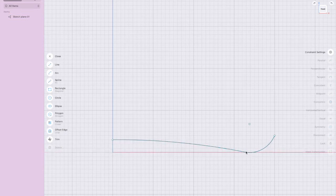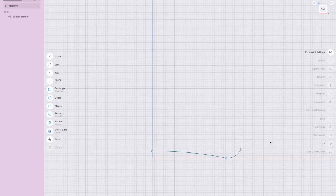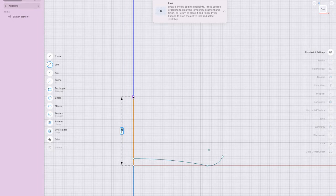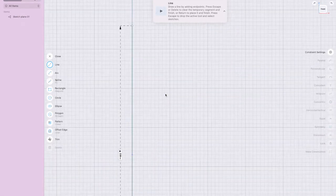I'm going to select that line and delete it, so I've got this line here as the base of the bottle. The bottle I have is 1.5 liters, which is 33 centimeters — so 330 millimeters. I'll draw a line going all the way up 330 millimeters and press Return twice. That gives us the top of the bottle.